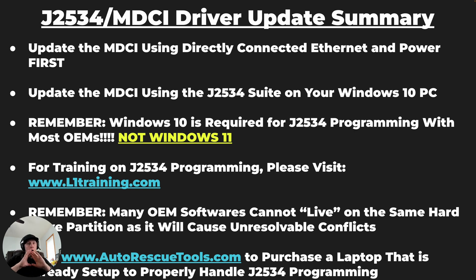All OEMs at this current point in time here in May 2023 generally are going to recommend Windows 10 and nothing else. So if you're running a PC with Windows 11, you're going to need to change that to Windows 10 in order to do programming with most OEMs. You'll always want to check with each OEM first as far as their software requirements and hardware requirements related to the PC hardware itself.